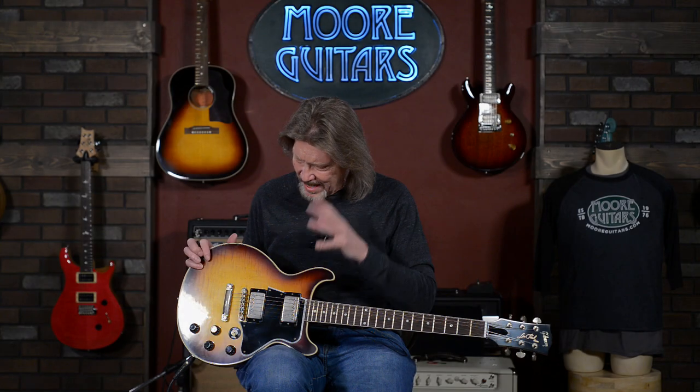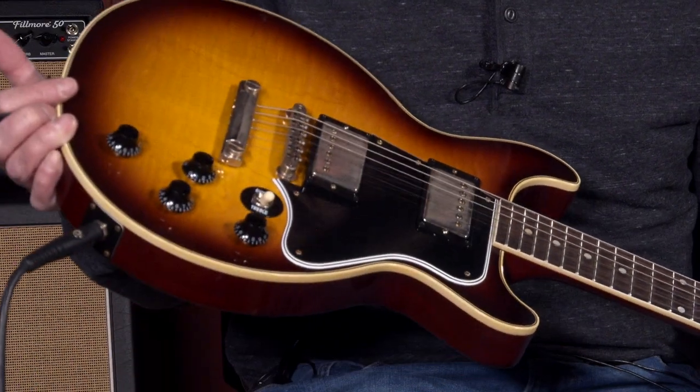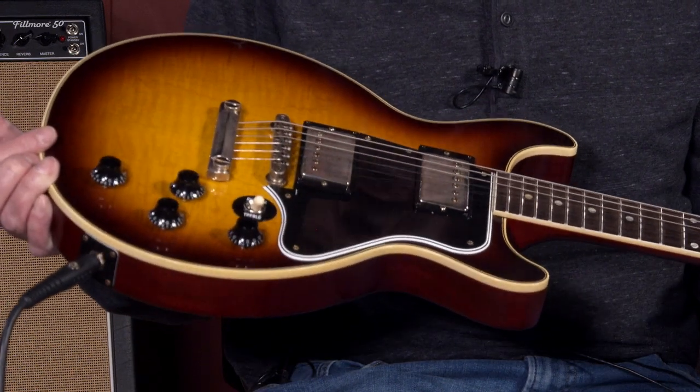These are just absolutely incredible. When the case opened up and you get a look at this thing staring at you — because it's not a carved top, just like all of the juniors and specials. Flat top, beautiful, just killer flame movement on top of this.